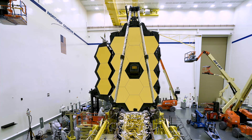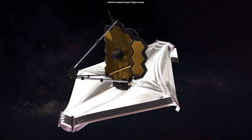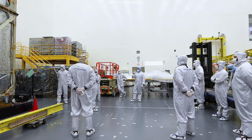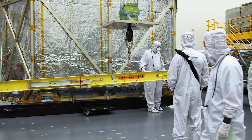Last year, the Webb Telescope fully deployed its primary mirror into the same configuration it will have when in space. But the Northrop Grumman engineers behind the James Webb Space Telescope had to put in a lot of effort to construct such a structure.